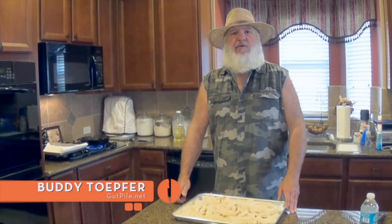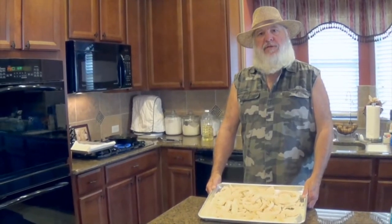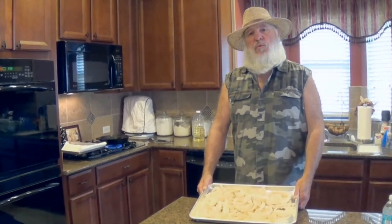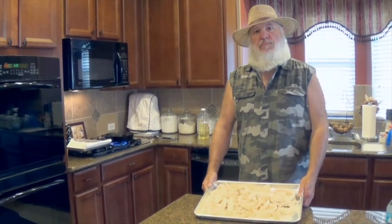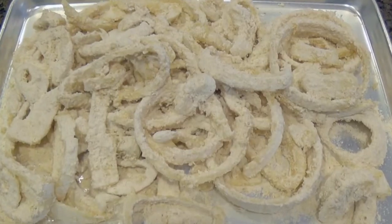Hey, it's Buddy T. We're going to talk onion rings. I took one egg to every about a cup of buttermilk, mixed that up. I used one cup of flour, one cup of regular breadcrumbs, and one cup of panko breadcrumbs. I'm going to put a teaspoon of bacon powder in there with it.